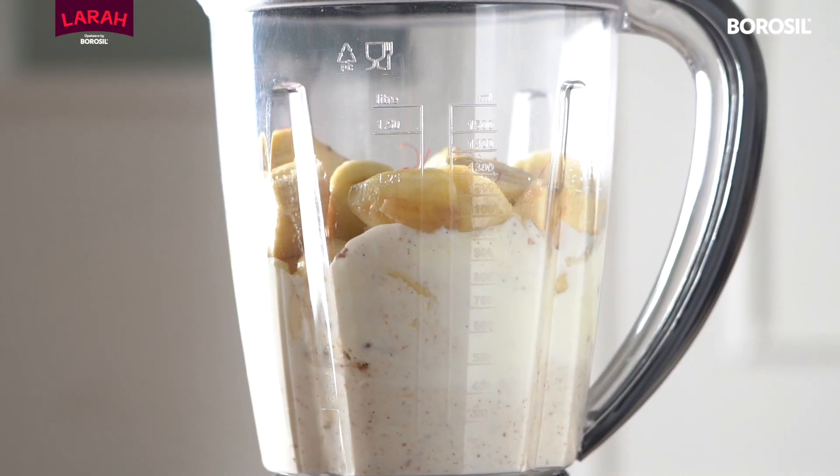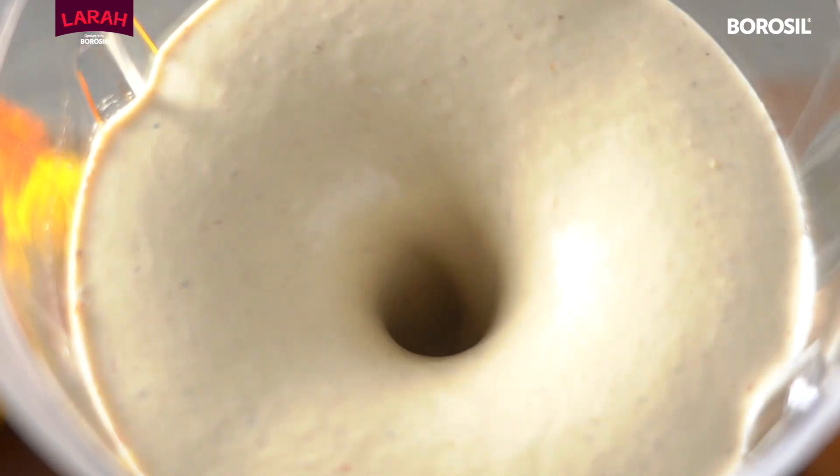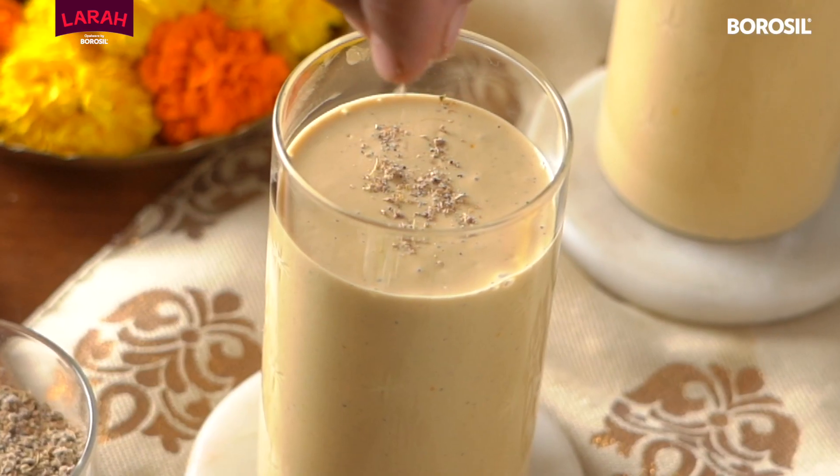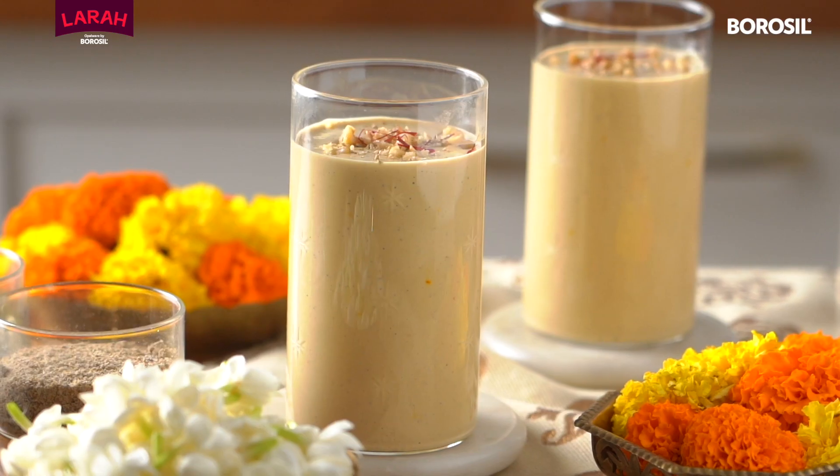Blend it really well till you get a thick and luscious lassi. It tastes best when it is served fresh and served cold. Pour it in a glass and garnish it before enjoying it with all your friends.